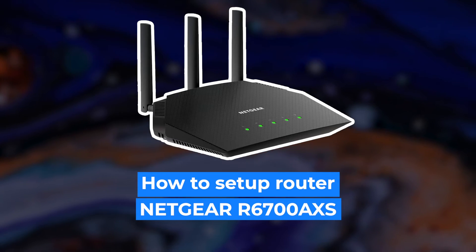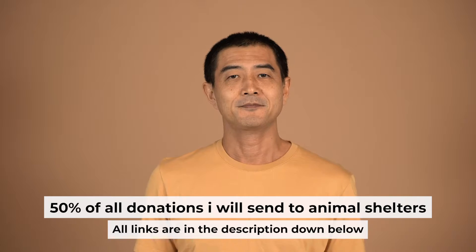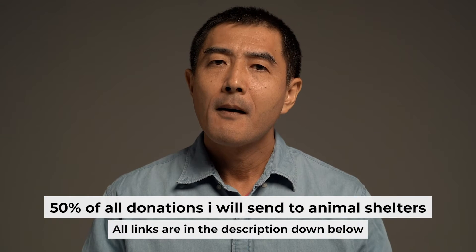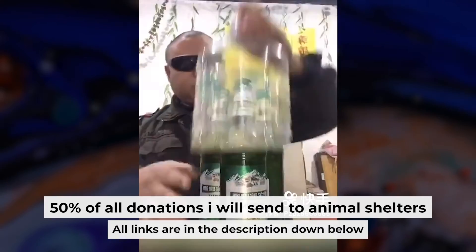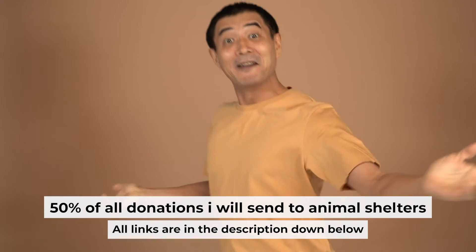Hello everyone. Now I will show you how to set up your Netgear router, the 6700AXS. Before I begin, I want to remind you that if you found this video helpful, please buy me a drink. Every pint of beer helps me in the creation of more valuable content for you.